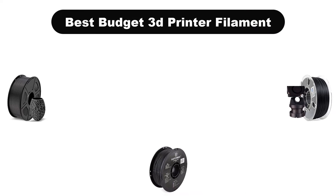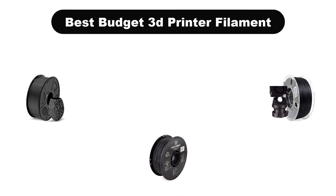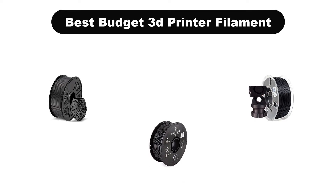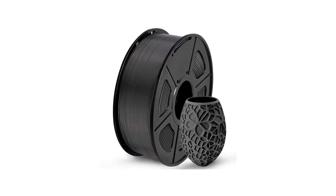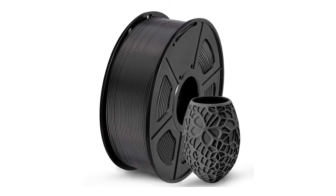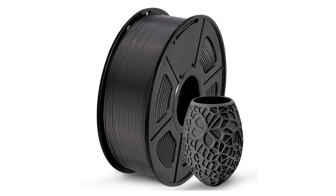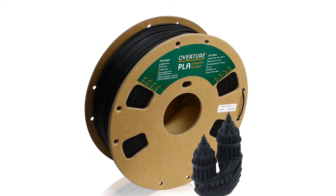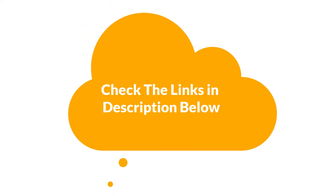Hello everyone. Today, we are going to cover 5 best budget 3D printer filaments in the market, which are the best for you considering some unavoidable factors that you might miss out without watching this video. Here, we are going to give you an impartial review to help you find the best from a plenty of irrelevant products. For more info and updated pricing of the products mentioned in the video, make sure to check the links in the description below. Let's start.